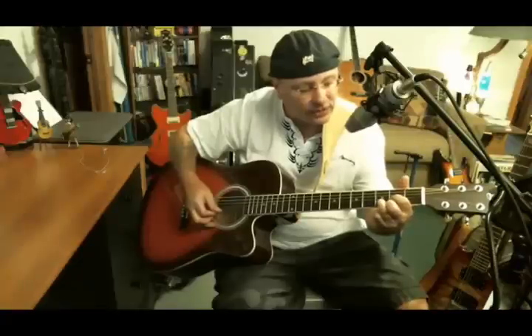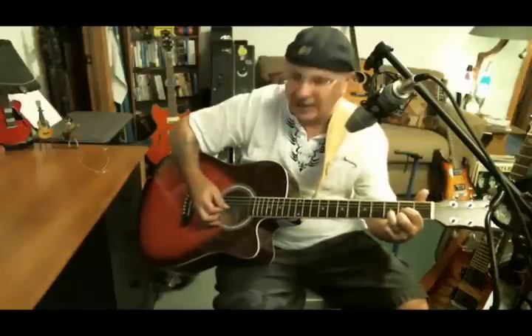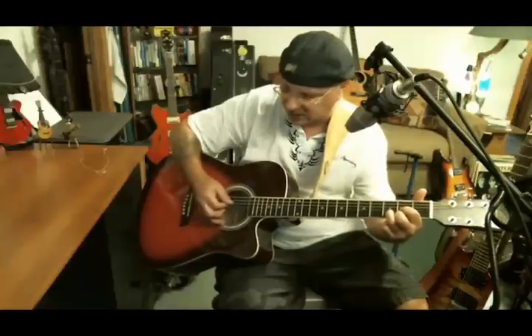You gotta do your D chord: first finger on G second fret, second finger second fret high E, third finger third fret B. It's like a triangle or two eyeballs and a nose. You only play four strings — that's your D chord, the highest pitch chord in guitar for your open chords. Try to remember it's the four.